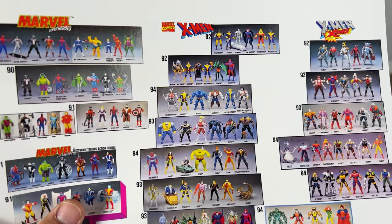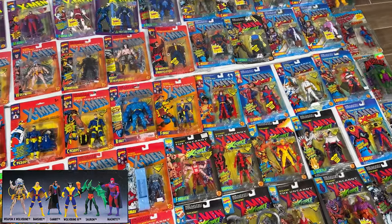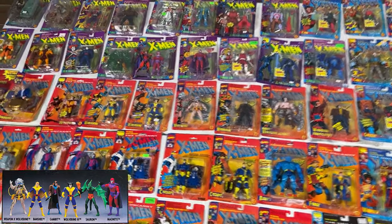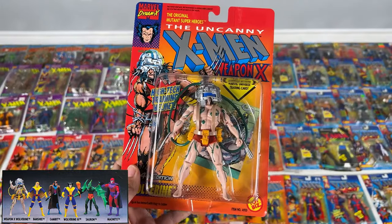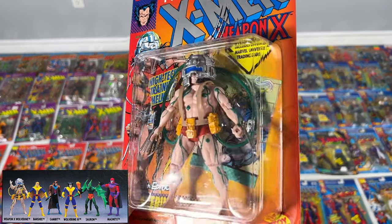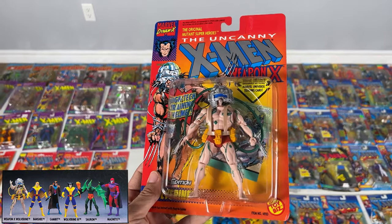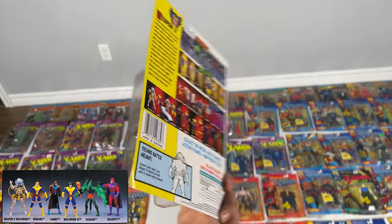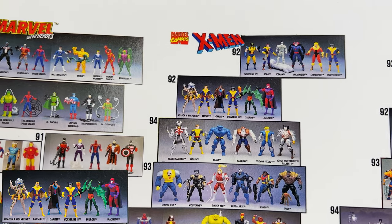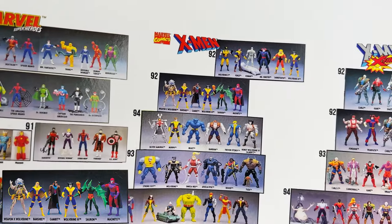Next up we've got the next 1992 set, starting with Weapon X Wolverine. This has the red trunks. I think there's a variation where he's got blue trunks and red cables, and that one's super rare and super expensive. Next up is Banshee, but I don't have Banshee. And then we've got Gambit — I put him next to Rogue. Pretty cool figure, he's got the coat. If you take him off you can never pretty much get it back on.